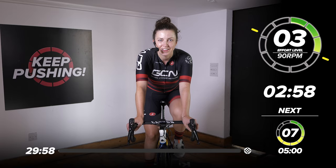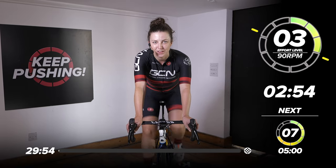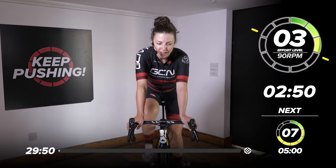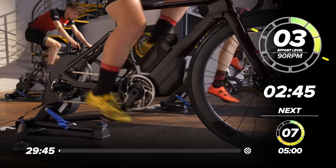Hello and welcome back to another GCN indoor training session. Thank you so much for choosing to train with us today. Welcome back if you have done one of our sessions before. Today we've got a nice 30-minute session and we're really going to be working on that low cadence.